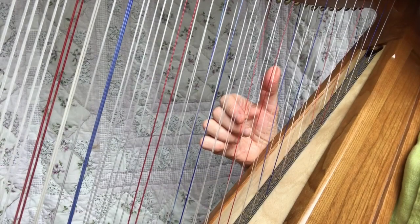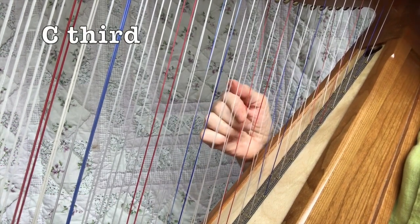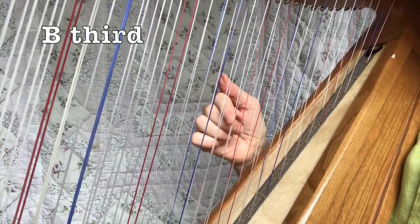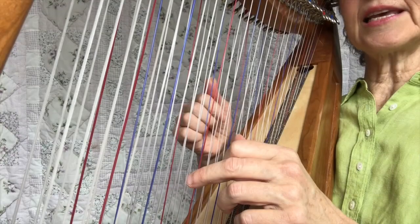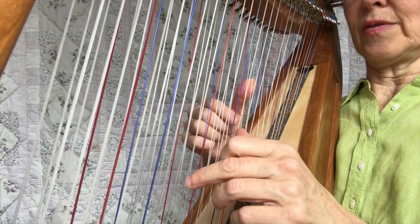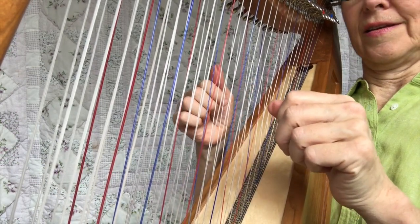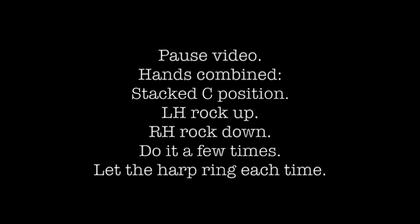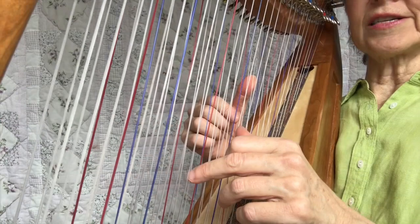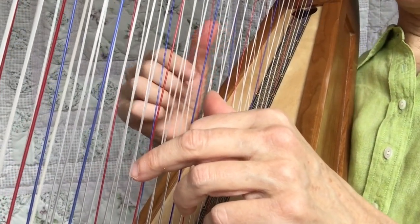Now do it rocked. Now do the C third stacked on the C fifth, but just once — up, down — and do that again a few times. Now do the whole progression. You're anchored on a C, so that's pretty easy. This one is the one that's moving.